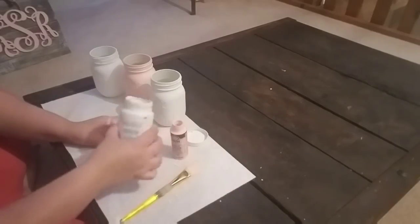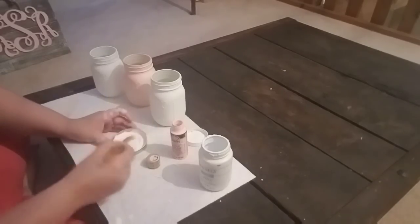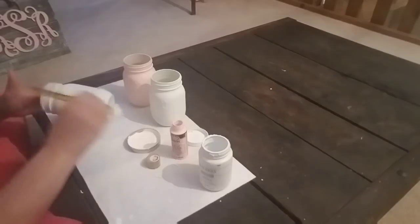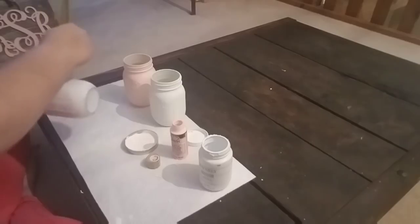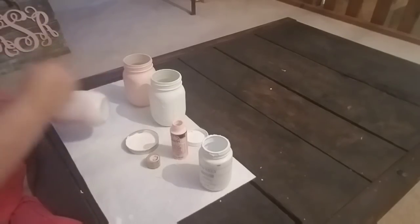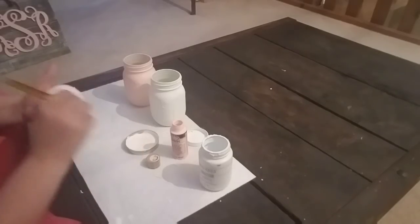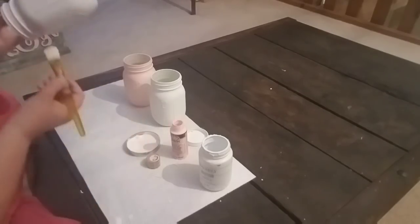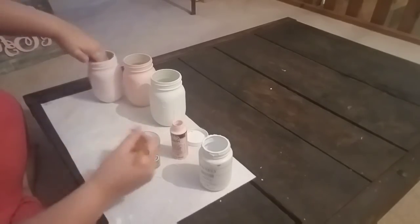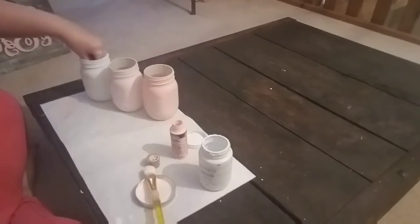For the middle color, I'm mixing equal parts of the white chalk paint with the Conch Shell Folk Art craft paint — this will be for the middle jar in our ombre set. Remember, ombre goes from lightest to darkest. I'm painting this mixed color over the jar that's already been coated with white chalk paint, making sure I have full coverage. You can already see these are looking really cute lined up.